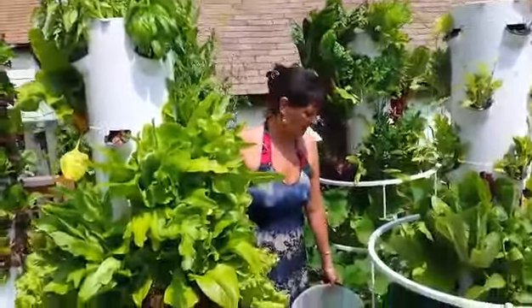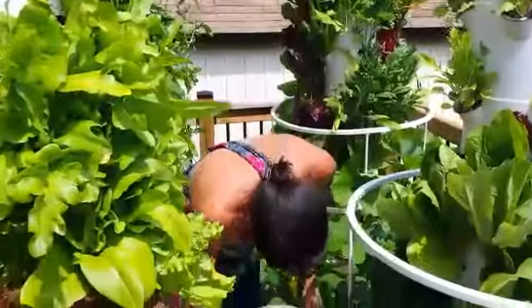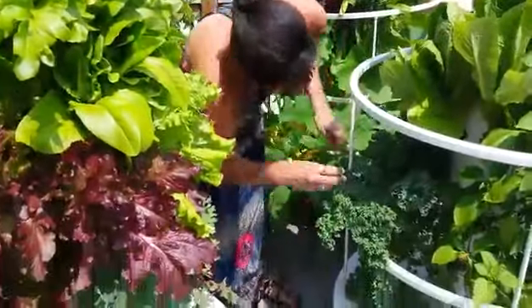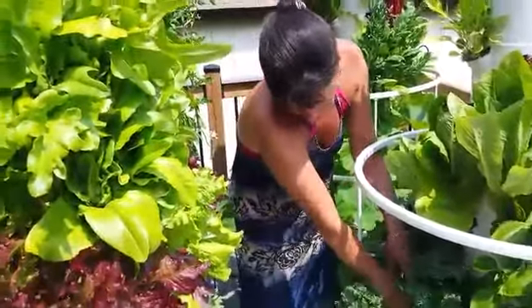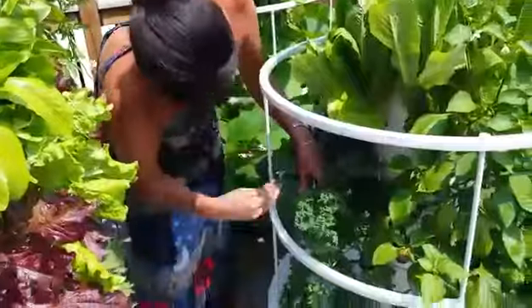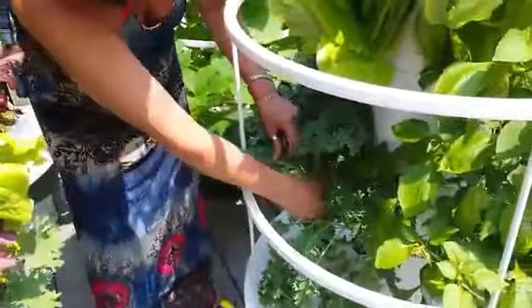Hi everyone. I'm harvesting some kale chips and some lettuce for salad, so we thought we'd make a little video of it. For the kale, I just break it off right at the very bottom. You can see how big my leaves are — great for making kale chips, salad, or smoothies.